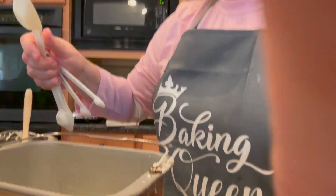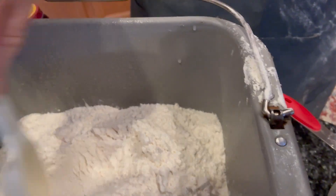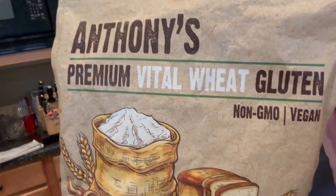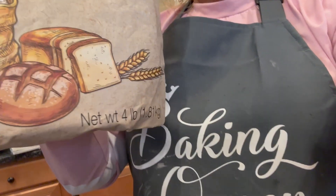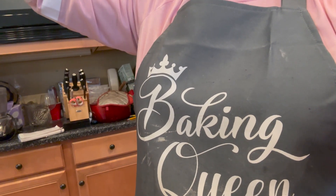I'm going to knock all the flour to the edges and try to create a little well right in the middle. I need to add vital wheat gluten - this brand I buy off Amazon, Anthony's Premium Vital Wheat Gluten. It adds extra stretchiness to your bread, better color, and more protein. It's very good for you.